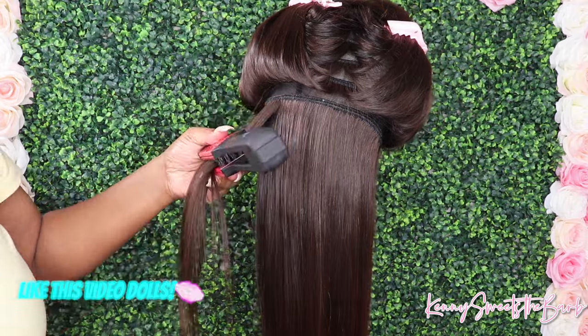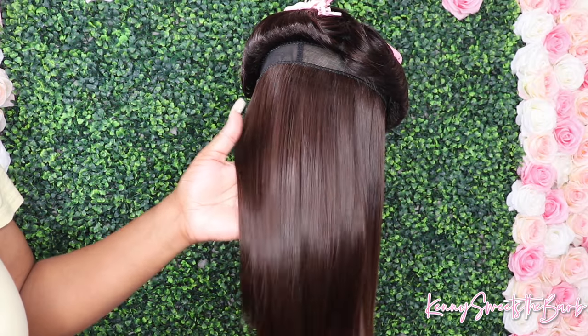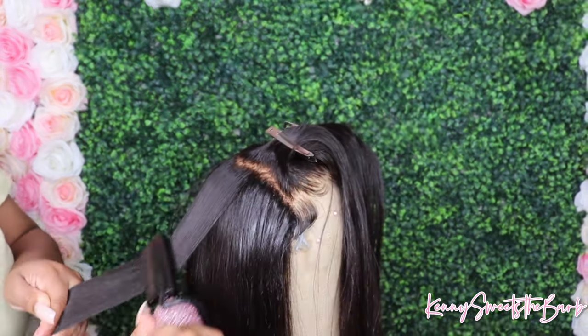Now Dolls, while y'all are flat ironing the hair, just make sure you're not using too much of that heat protecting spray, because if you use too much of that, it's not going to be weightless. So you want to make sure you don't use too much of that spray.